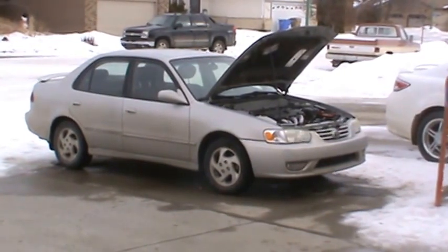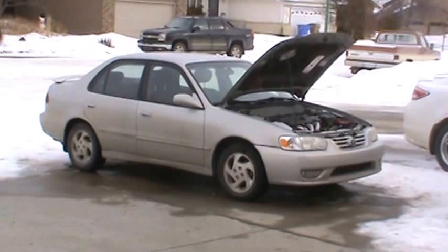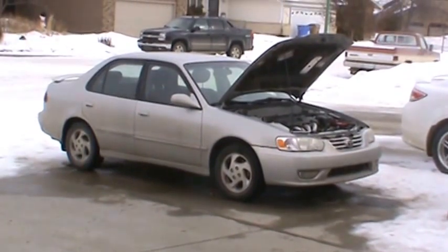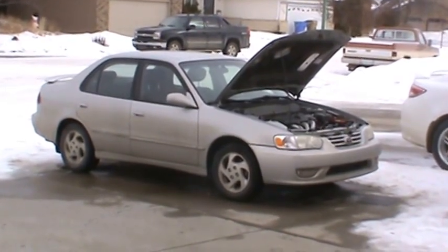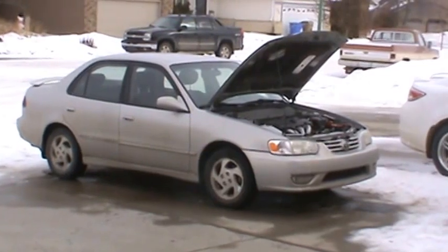A mechanic told me I'd have to replace the cable — it could be frayed somewhere inside. It's a cable that leads from the throttle down to the transmission. Toyota quoted me $400 for parts; I can get it on eBay for $60 to $100, plus a couple hours of labor. So I wanted to see if I could find a cheaper fix, and I did. I hope this works for you.